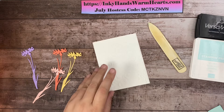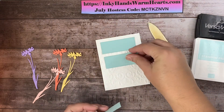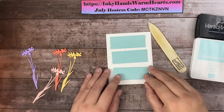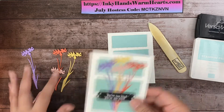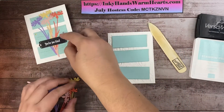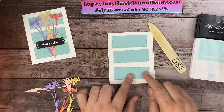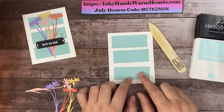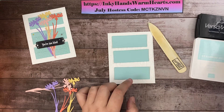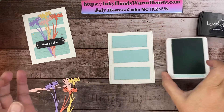There are three panels and they are going to get layered onto my card. Before I do that, I want to add some words over the top, so I'm going to stamp that in Pool Party ink. Let's get that open and get our stamp out.